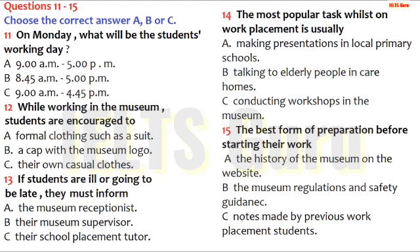We don't have an enormous number of rules, but work placement is an excellent preparation for the real world of work, and we expect you to be very punctual and reliable. If you're not well, or there's been a hold-up, then what we ask you to do is ring the museum receptionist. He will be in the museum well ahead of opening time, and he'll inform your own personal supervisor. If you're away for more than one day, we'll inform your school tutor.